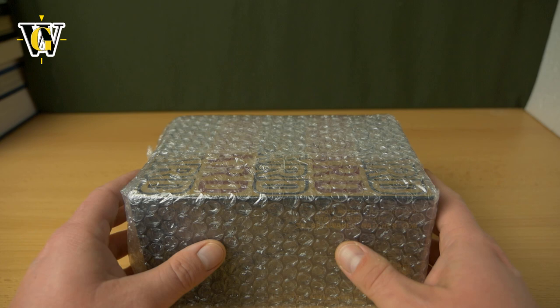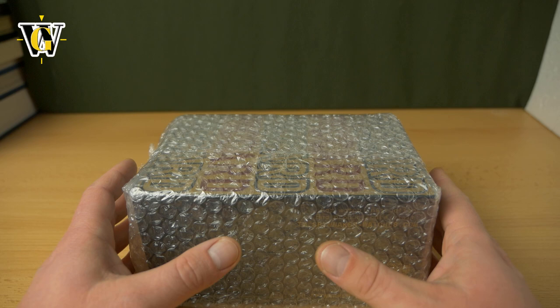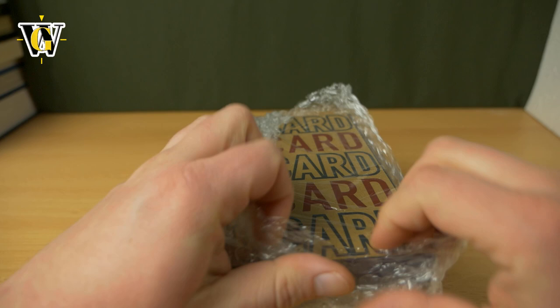That first one was limited — done in titanium with 26-plus millimeters of thickness. It was just an insane watch with 1000 meters of water resistance. Well now they've created a regular production version that's been toned down a bit. The price has also dropped quite significantly because now it has a Seiko NH35 and they slimmed it down to make it more usable. So let's open this and see just how much slimmer it is compared to that limited edition monstrosity.